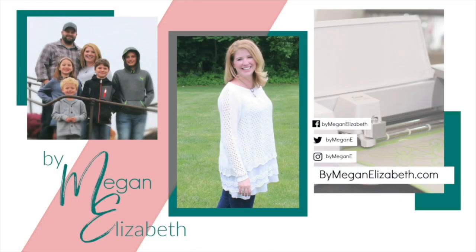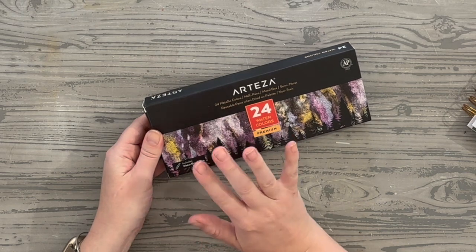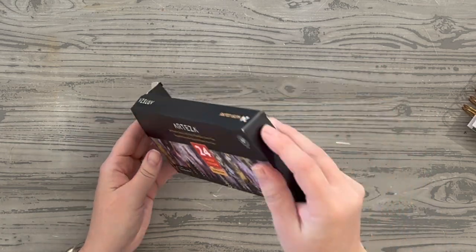Hey crafty friends, Megan Elizabeth from ByMeganElizabeth.com, founder and creator of She Makes Club. I'm ready to do a little review of this Arteza 24 color metallic watercolor set.